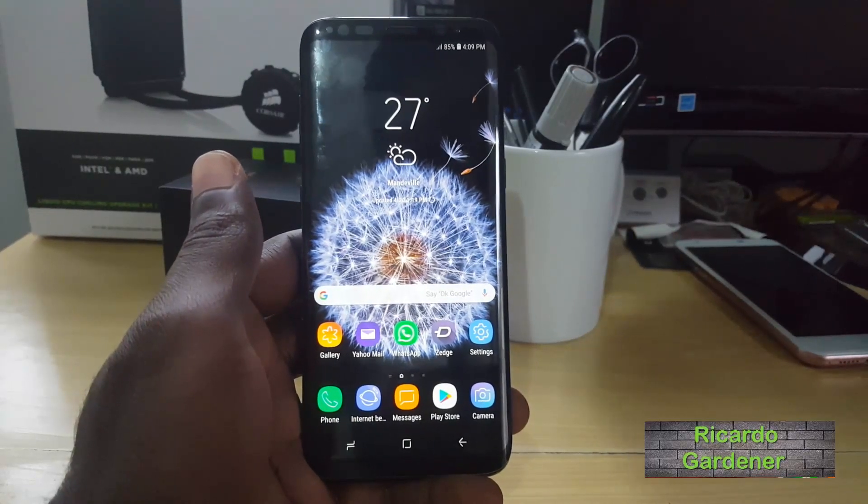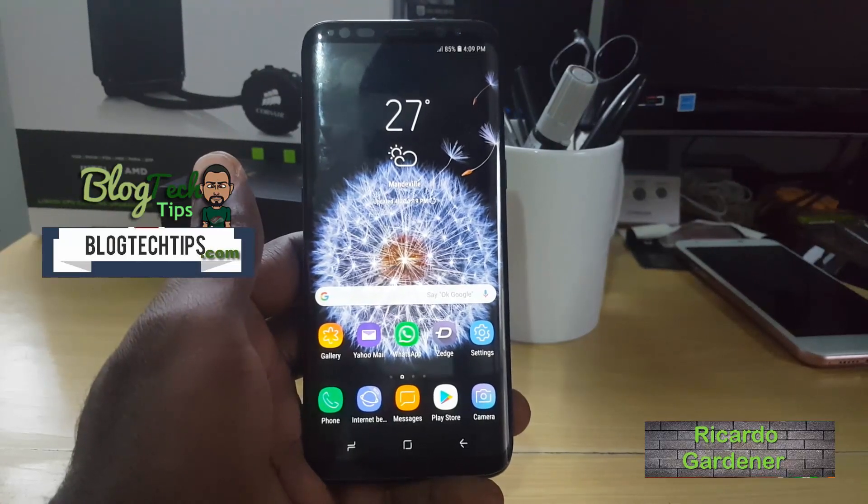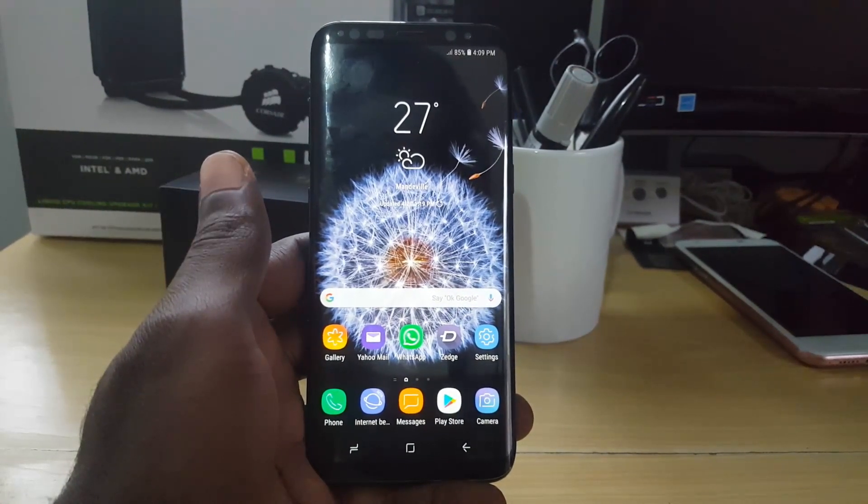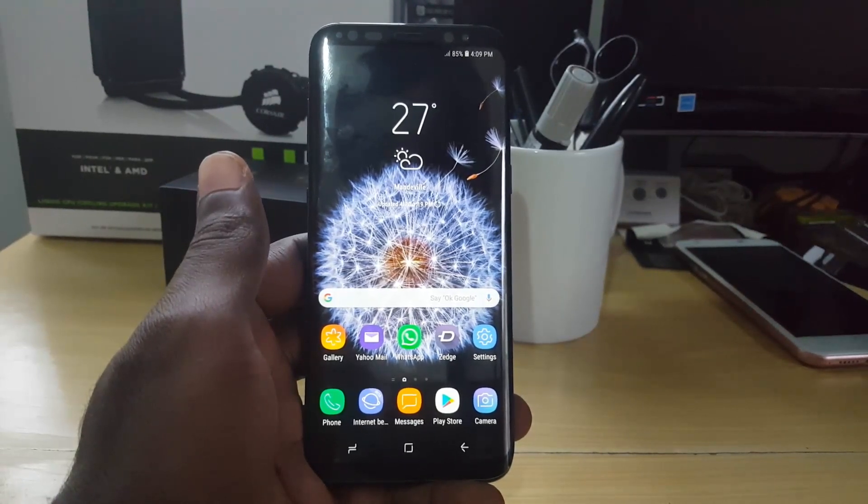Welcome to another blog tech tips. For today I'm going to show you how to fix the black screen issue on the Samsung Galaxy S9 and S9 Plus, or other similar devices.